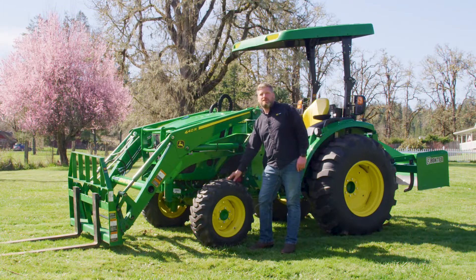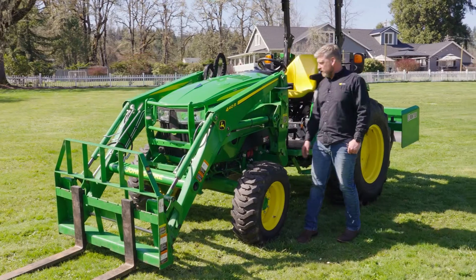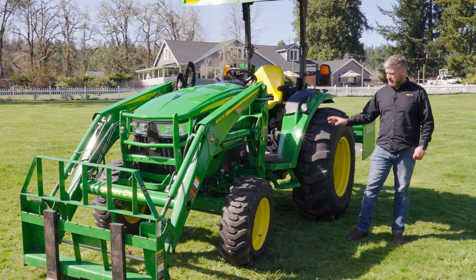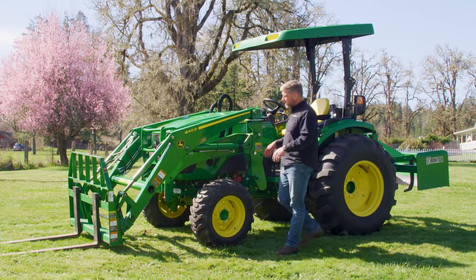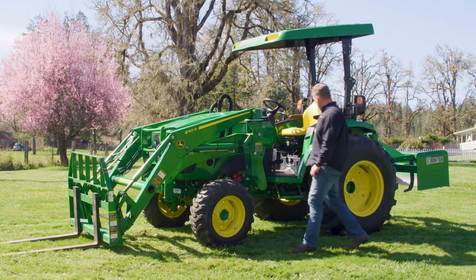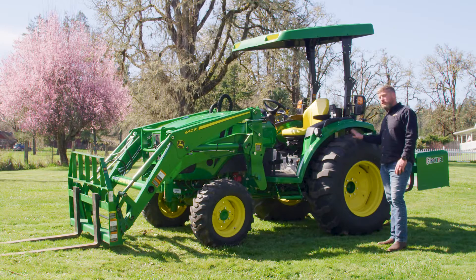The second difference in the 4 lineup is the tires. The 4M and the 4R are going to offer the same size tires in the R4 Series as each other, so you're going to get these big style tires. But even bigger yet, on the HD tractor you're going to have a wider front tire and a larger and wider back tire for heavy duty applications.